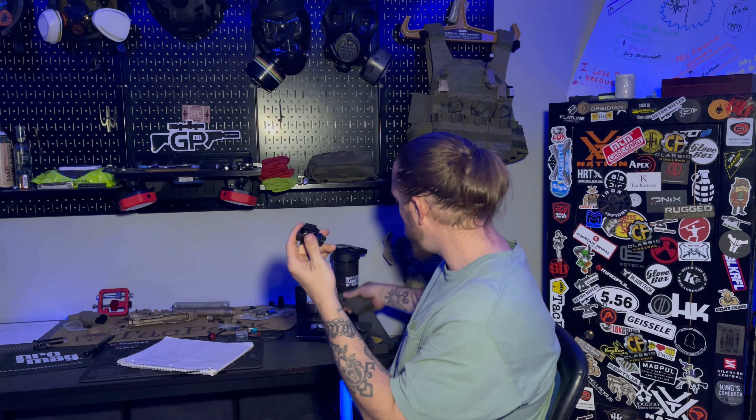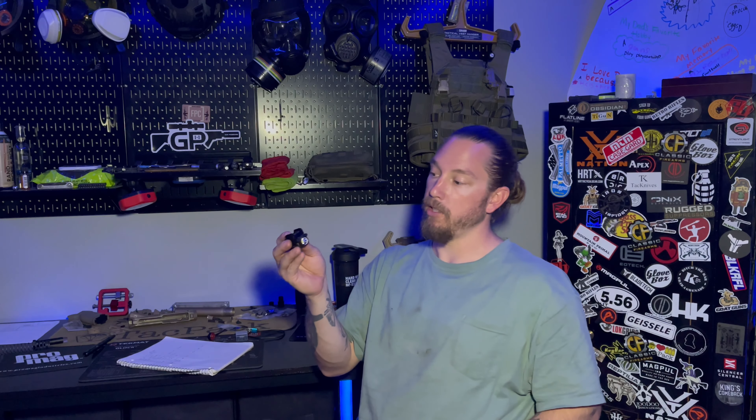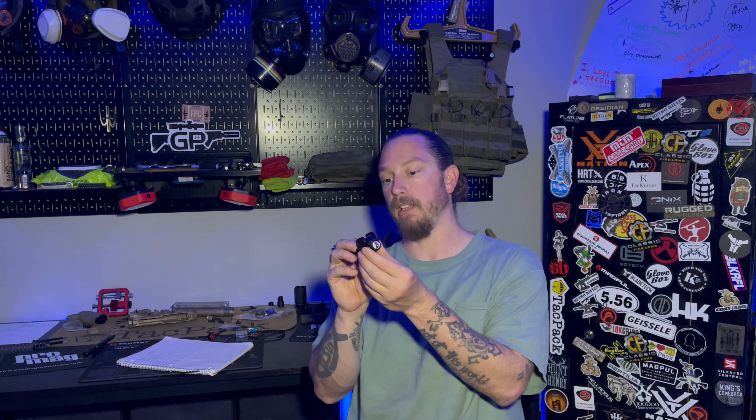Now on to this new guy. You can get this in black as I have here, or it also does come in desert tan. 600 lumens, 2500 max candela, 100 meter beam, and 76 total minutes of runtime.